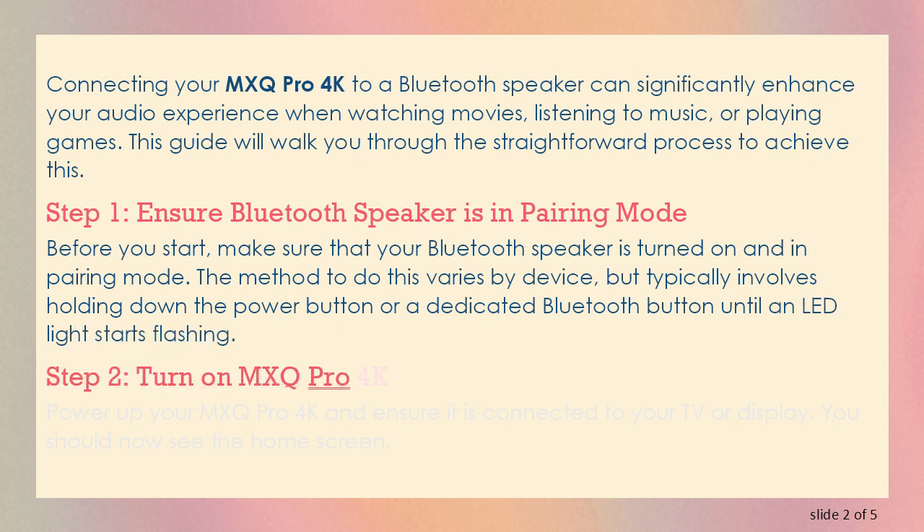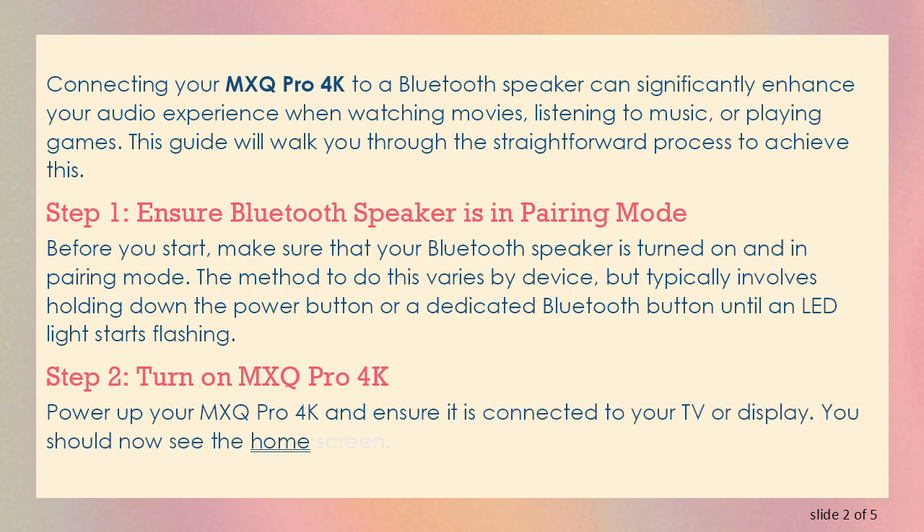Step 2: Turn on MXQ Pro 4K. Power up your MXQ Pro 4K and ensure it is connected to your TV or display. You should now see the home screen.